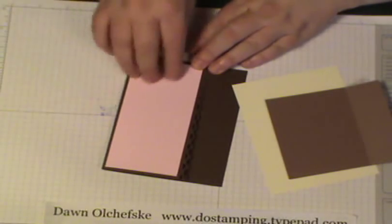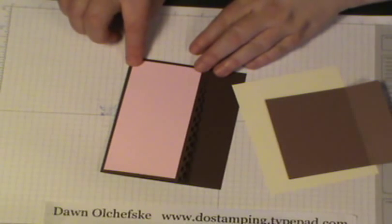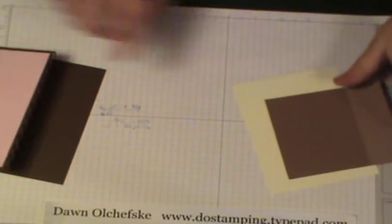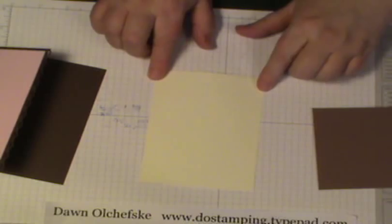This is just a little bit of designer paper from the Shades of Spring designer paper series and that's added to the front. And then you're going to have a piece of cardstock — this is Very Vanilla — in the center.